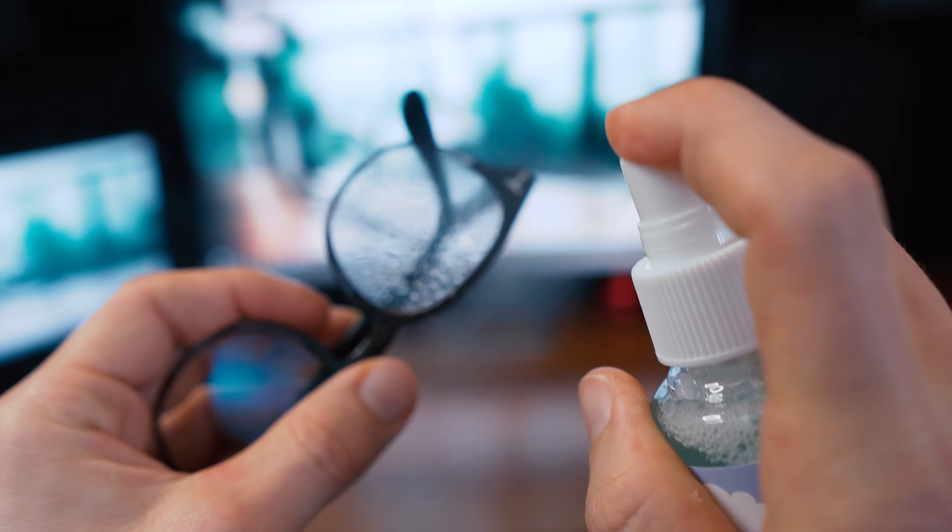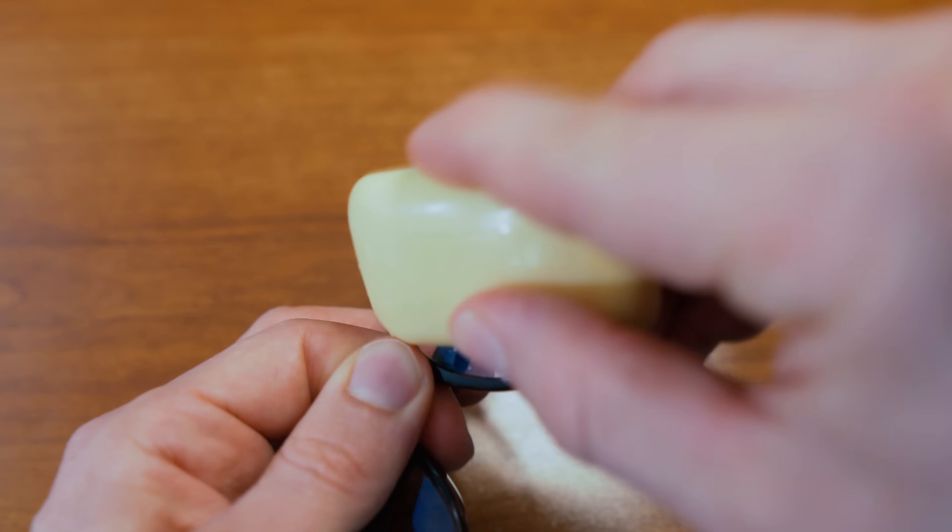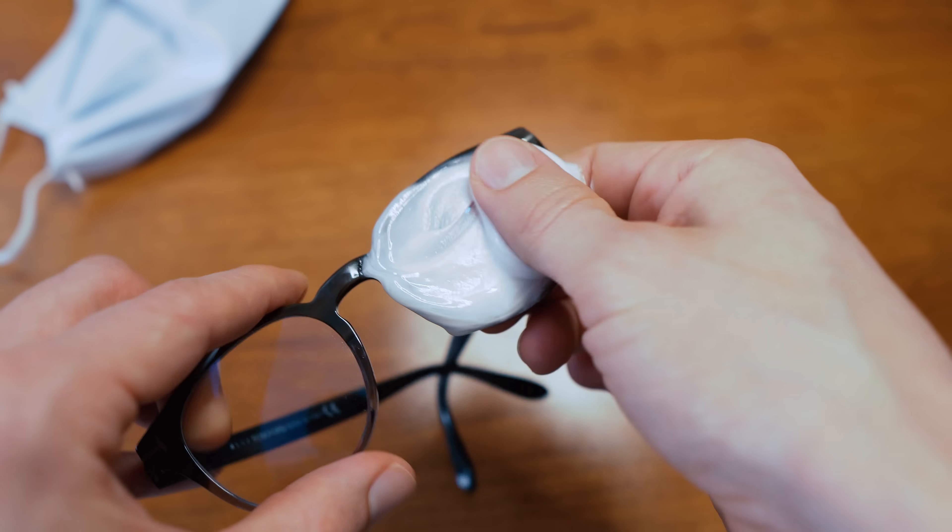I've tried all of the different tips and tricks and hacks that I've read on blog posts and seen in videos, and most of them do not work — it's really frustrating. I've tried the anti-fog spray — don't waste your money, it doesn't work. I've tried the bar of soap method where you put soap onto the lens and wash it off — that also does not work. I've even tried the shaving cream method — that does not work either.